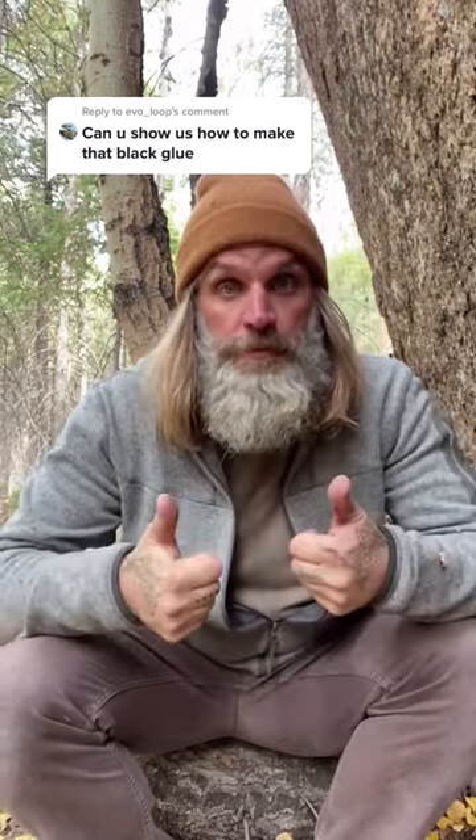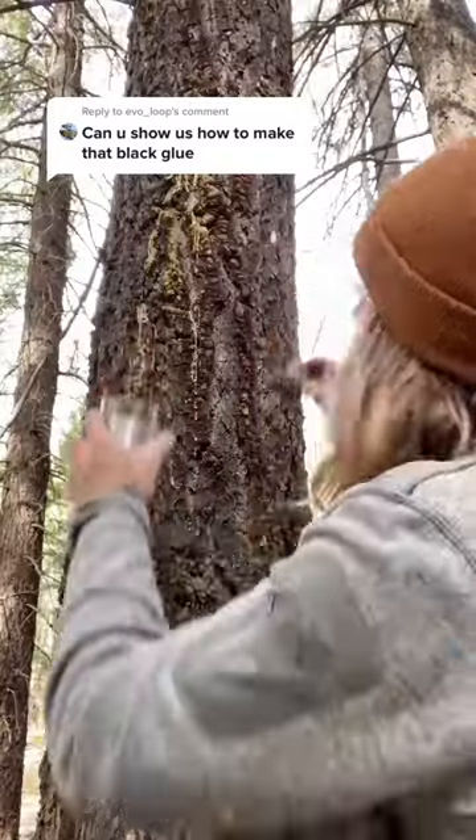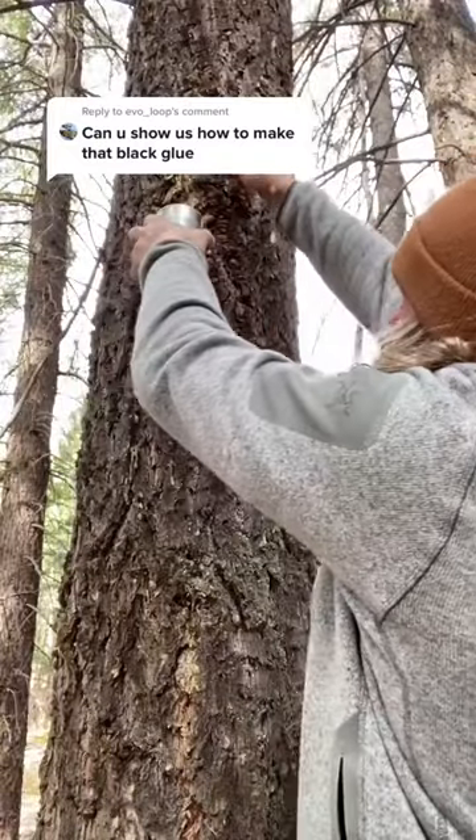Then you make glue, no problem. Wood char, pine sap — the last ingredient, and everyone's favorite: poo.